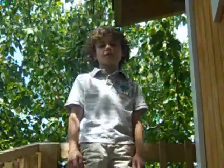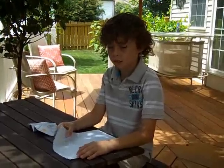Hey guys, I'm Alex with the Kids Perspective and today I'm going to show you how to make a flat nose stairway. Let's get started.